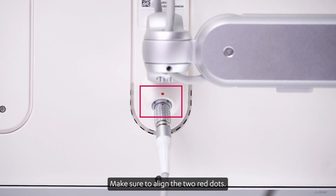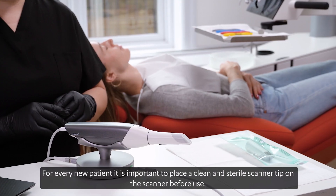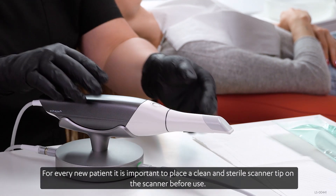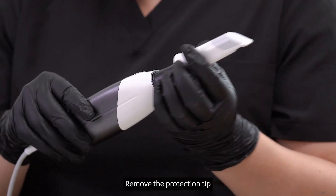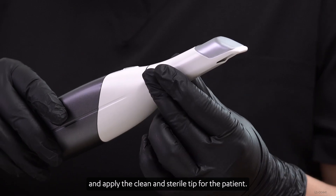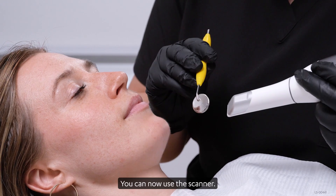Make sure to align the two red dots. For every new patient, it is important to place a clean and sterile scanner tip on the scanner before use. Remove the protection tip and apply the clean and sterile tip for the patient. You can now use the scanner.